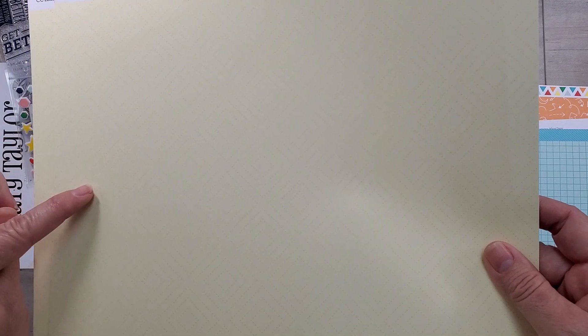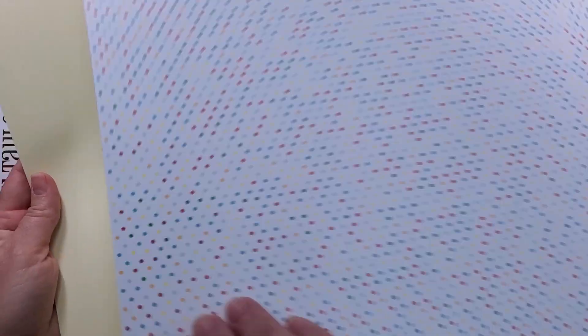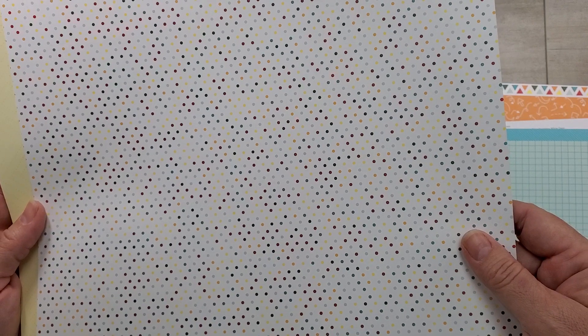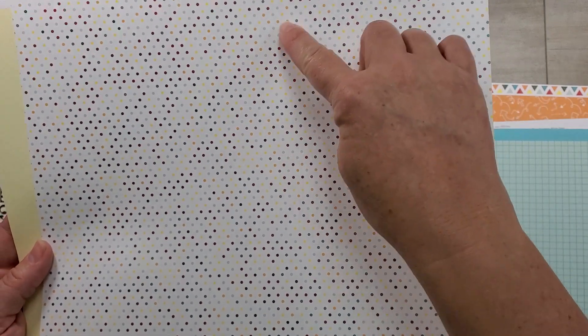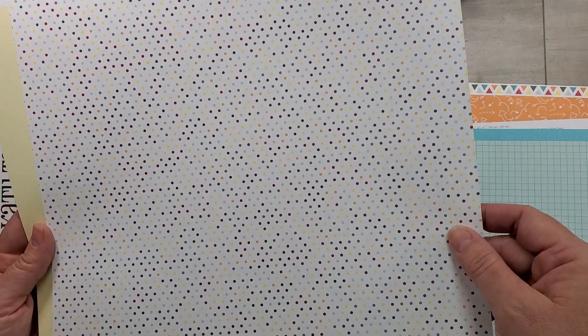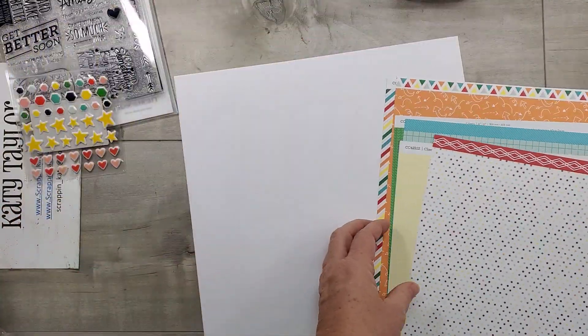Then you've got this pattern which is just a pale, pale lemonade. It's got a darker stitched diamond pattern on it. The back side is this gorgeous multi-color polka dot, and it's got a pattern too — I just don't know what the pattern is. So you get those six pieces of paper with this kit.